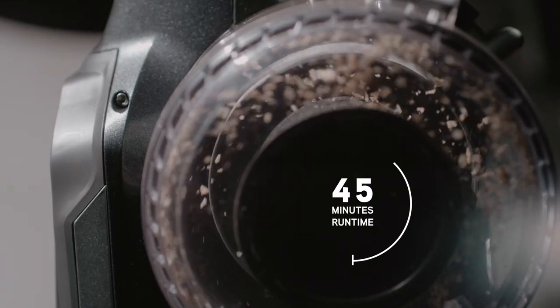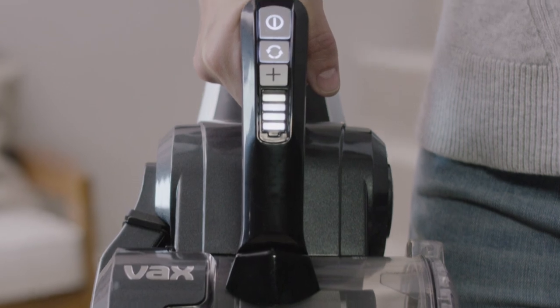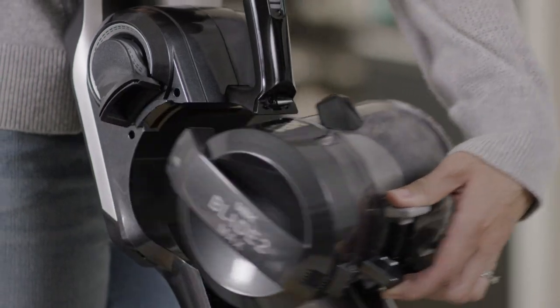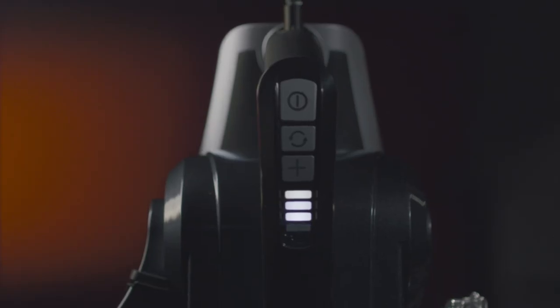What's more, you get great cleaning performance with a stunning 45 minutes run time on a single charge. When you're done, simply press the button and ditch the dirt. Fully charged from flat in just three hours, it's ready to go again when you are.